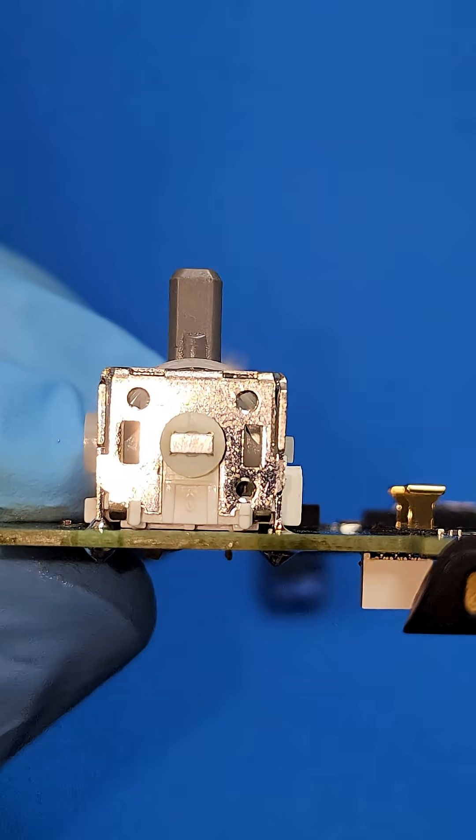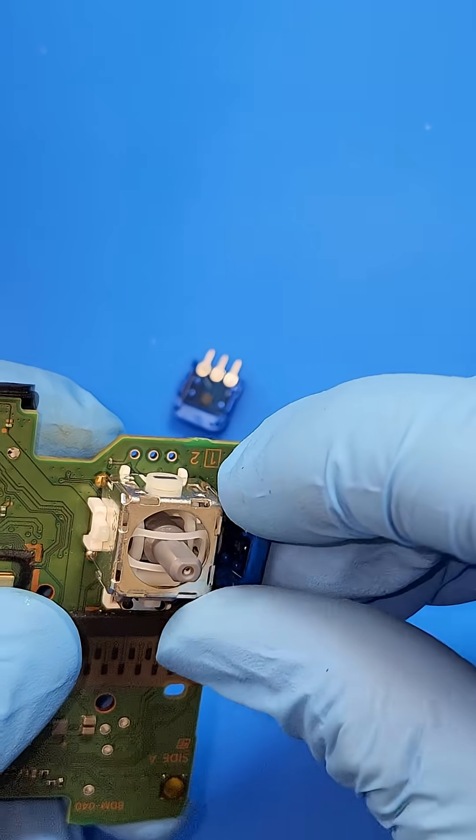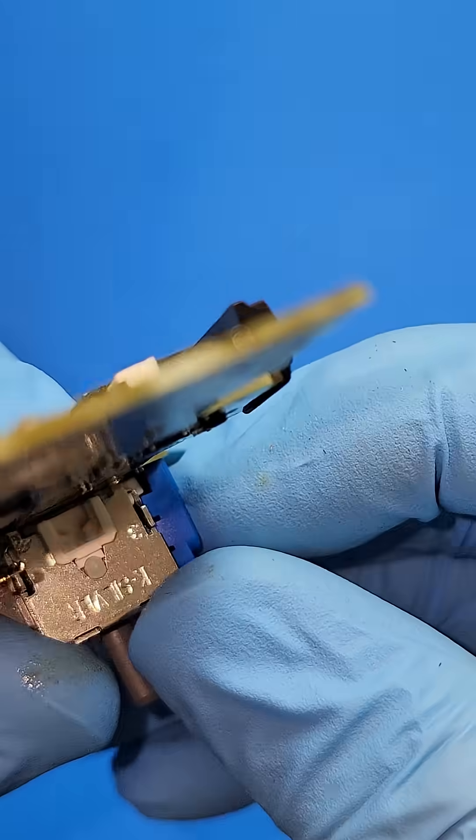For better positioning of the joystick, I find it's better to install the gimbal first without the sensors, so that I can make sure there's proper alignment and absolute perfect centering of these joysticks.